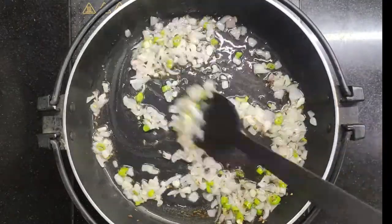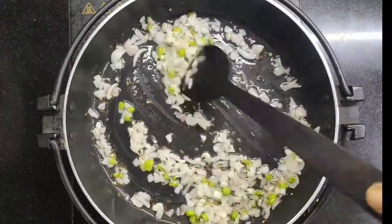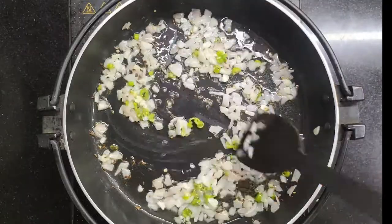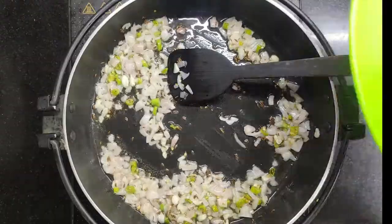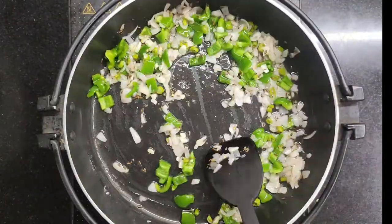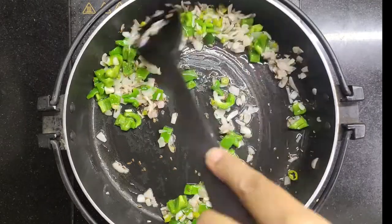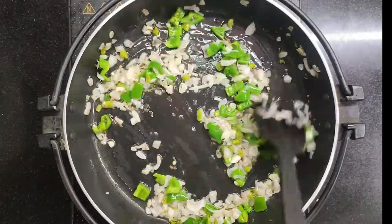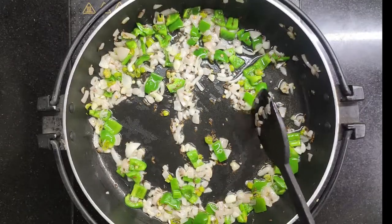You can chop all the vegetables in the morning and go to the office — then make it very quickly when you return. You can even make it at night and just mix everything with masala in the morning and you are good to go. Now the capsicum is a little soft, so we continue.